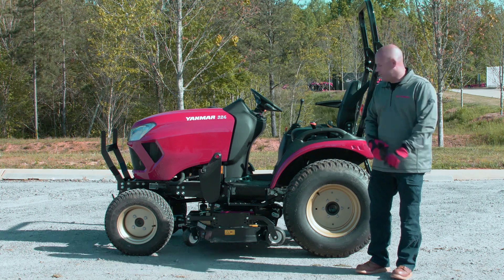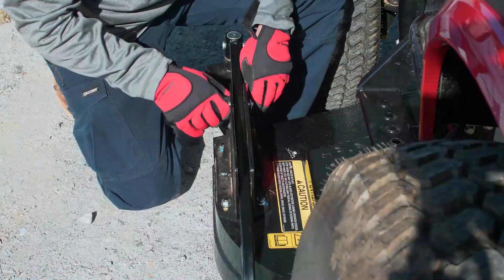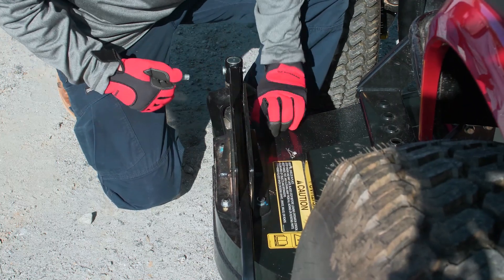To begin dismounting, first remove the casters from either side of the mower. There are two locking pins — pull those clips out, remove the pins, and remove the casters.